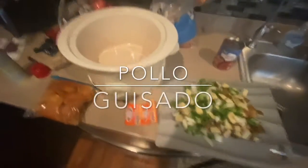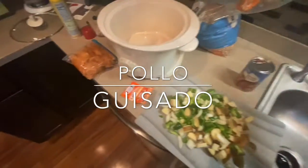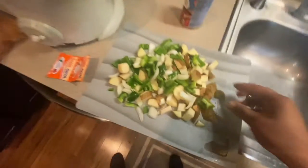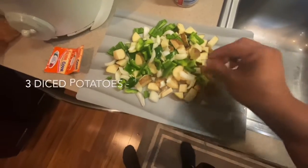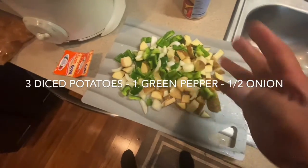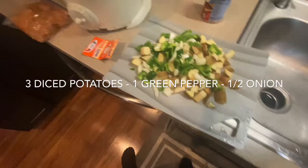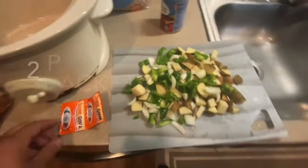All right, Lucas, I'm going to show you how to do my oil disalo. You're going to need tomato sauce. Here I have potatoes, onions, and green peppers — I diced them up. I actually have three potatoes, one full green pepper, and half an onion because I don't love a ton of onion, but I love the flavor.